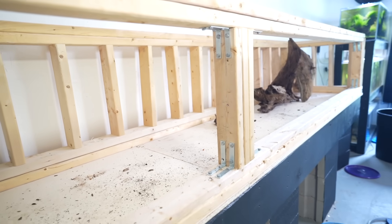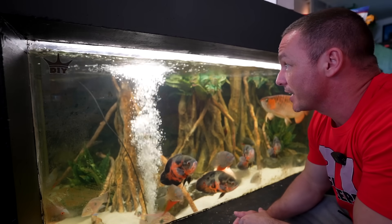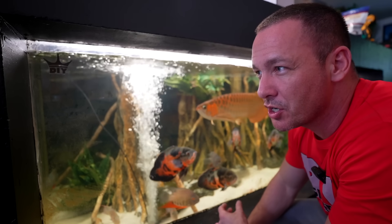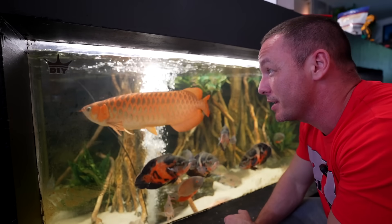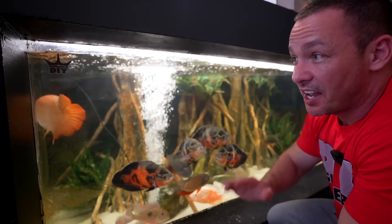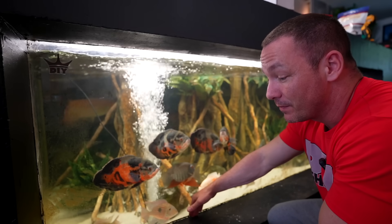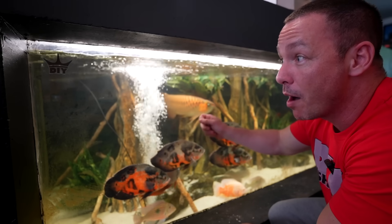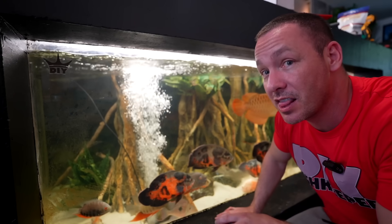I overbuild everything. A tank that comes to mind as the most overbuilt I've ever done is my 2000-gallon aquarium. I could have built it with six-inch walls using 2500 to 2800 PSI concrete — the front panel really only needed to be about an inch and a quarter thick and then epoxied inside — but I went with eight-inch-thick 5000 PSI concrete reinforced with rebar and a 1.6-inch thick acrylic panel.